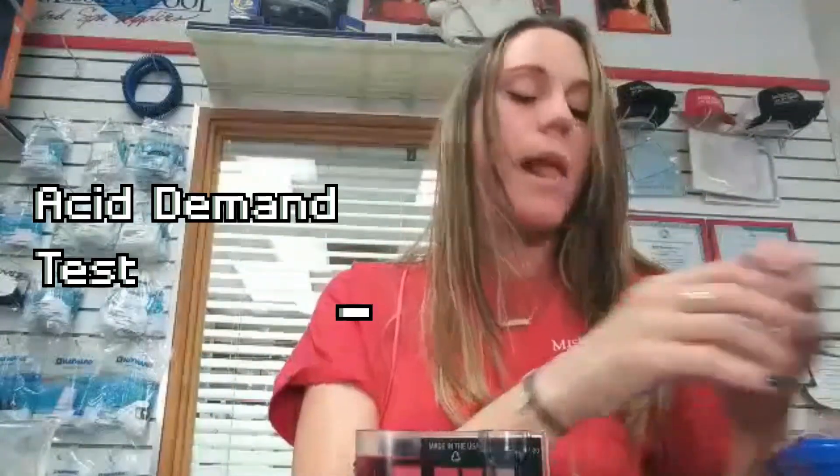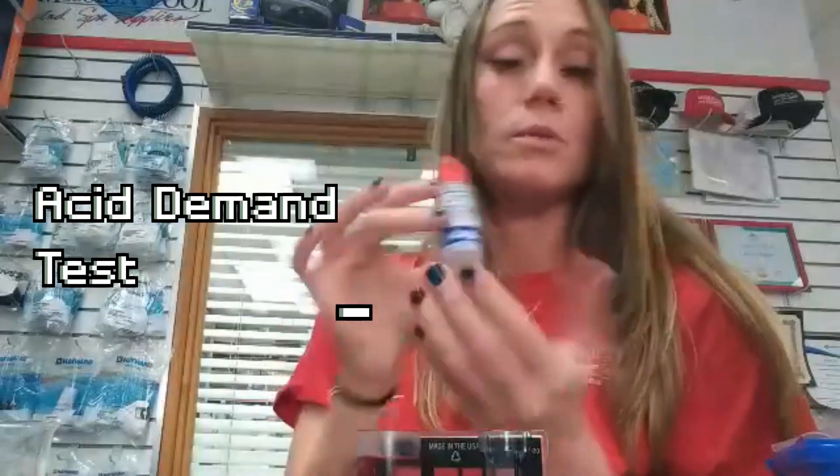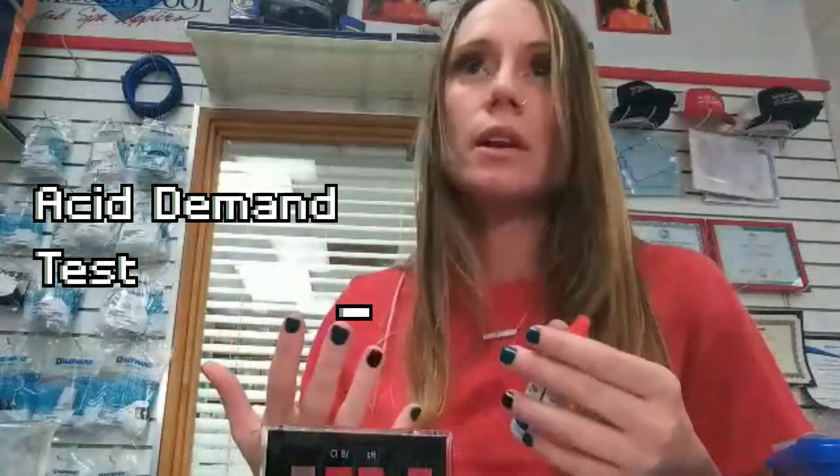So then we're going to take our acid demand reagent, which is number five if you're using the Taylor test kit. We're going to do the same thing — nice even drops — but we don't have a set amount, because what we're trying to determine is how much acid it's going to take to get our water in the desired pH range. If you're not comfortable with this, do one drop, test it, one drop, test it. Eventually you'll be able to eyeball it based on the color, but at first it's better to err on the side of caution.